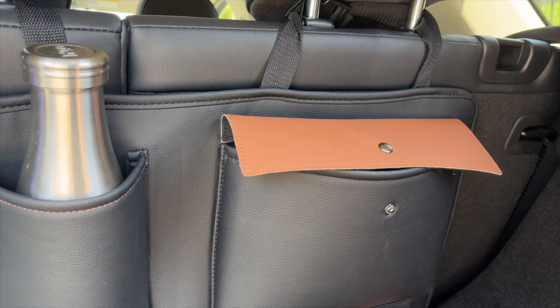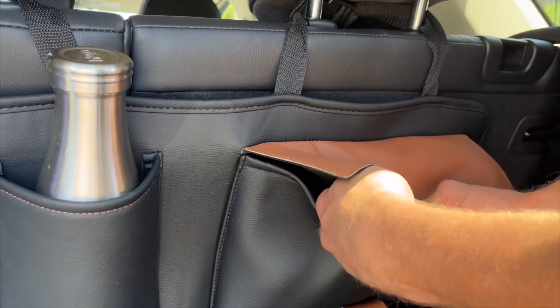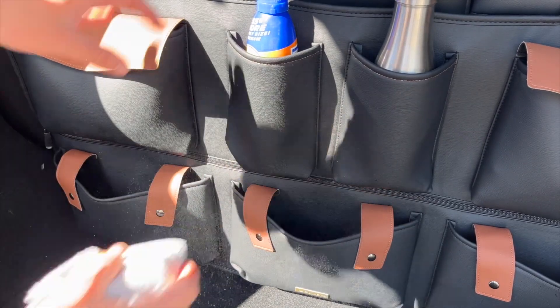And now look — I have a spot for everything: extra shoes, washcloths to clean my car. The non-slip material makes it extremely easy to clean as well.